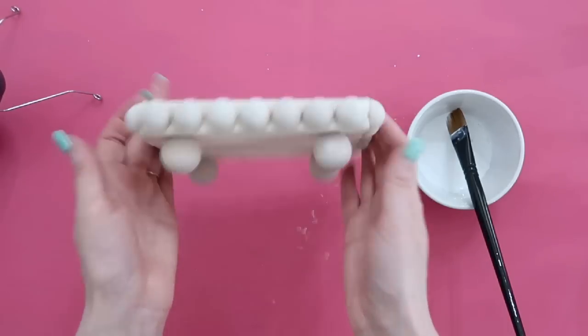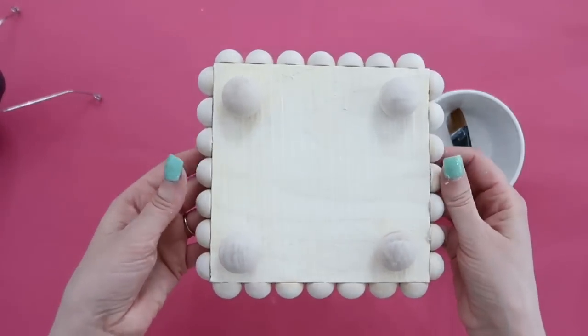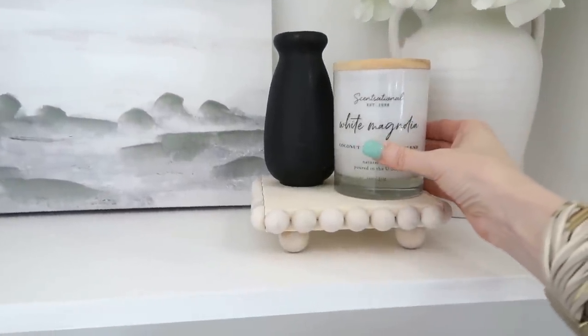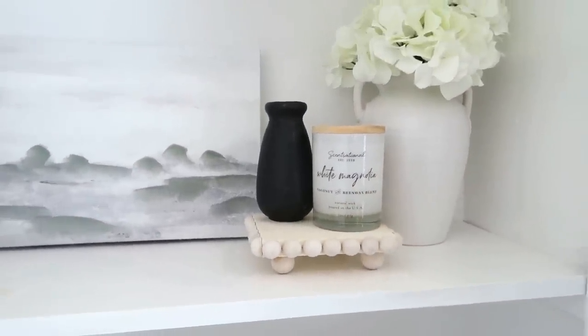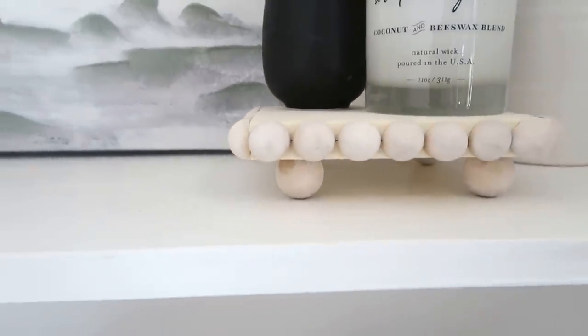This is a very quick and easy project. You can see how pretty it is once it's all dried. You can use this in your kitchen, on a shelf, in an entryway with a candle, or on a coffee table — I love it and this is definitely something I'll be keeping around and using for years to come.